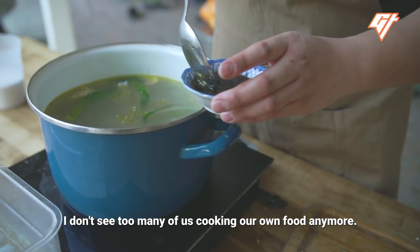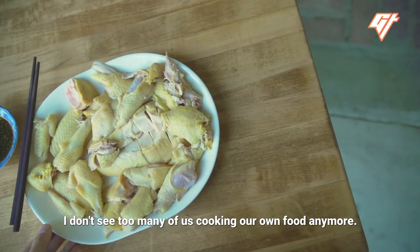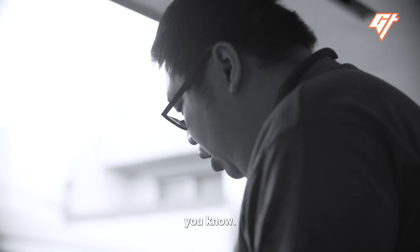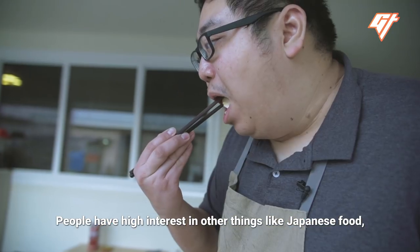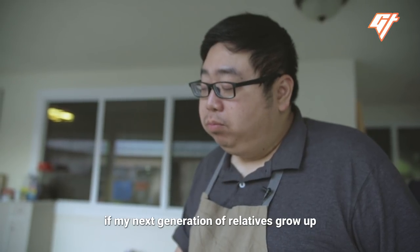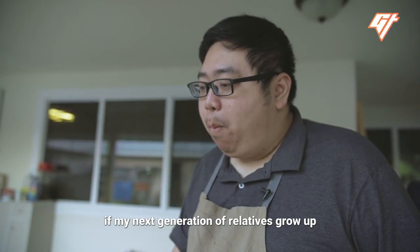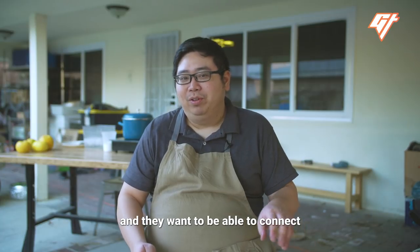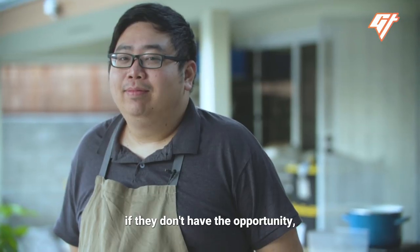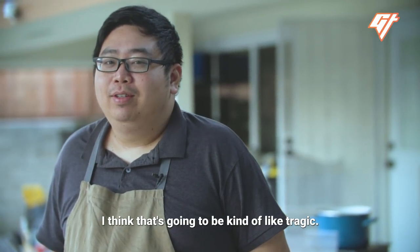Among my generation, I don't see too many of us cooking our own food anymore. It's always whatever's trendy, whatever's popular in the Western world. People have high interest in things like Japanese food, and that's fine, but one thing I'm worried about is if my next generation relatives grow up and they want to connect and experience the cuisine of their culture, if they don't have the opportunity, I think that's going to be kind of tragic.